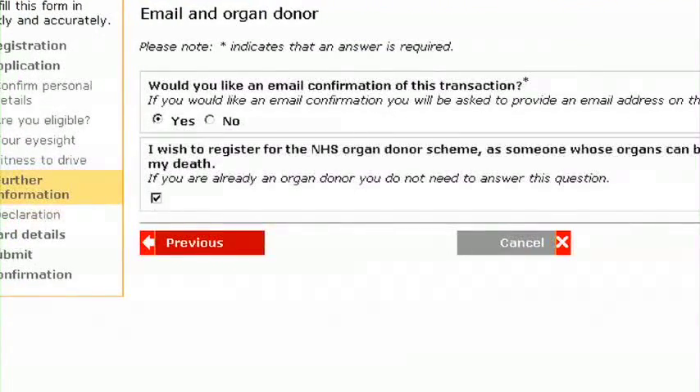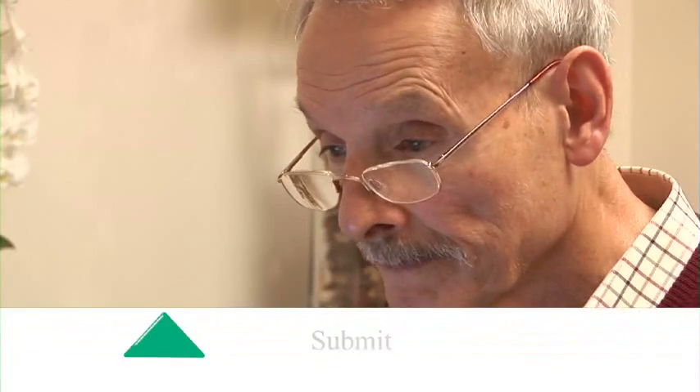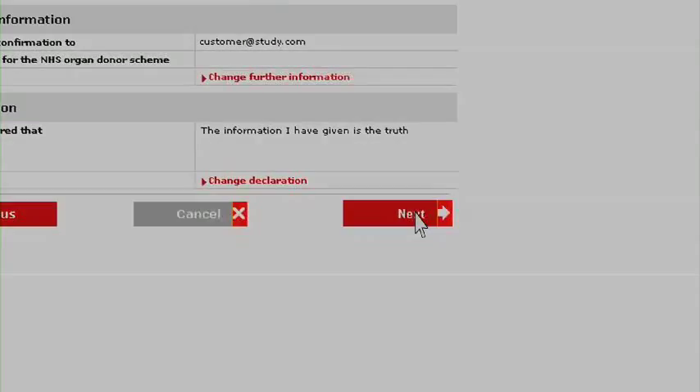You will also have the opportunity to register for the NHS organ donor scheme, and provide an email address to receive confirmation and status of your application. Step 4: Submit. Finally, check all the details before submitting the form. Have a good look, as it's a lot easier to correct mistakes now than later. When you're happy everything is OK, click on Next, and your application will be submitted.